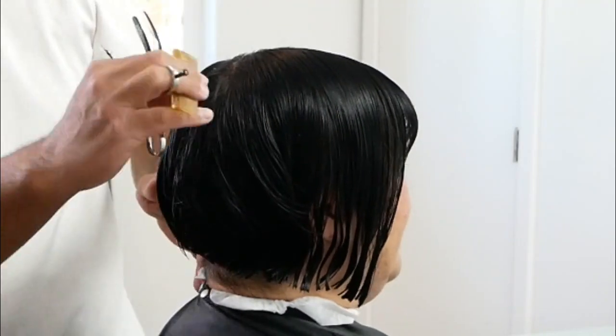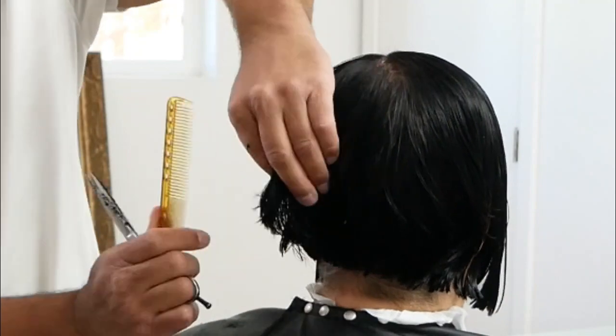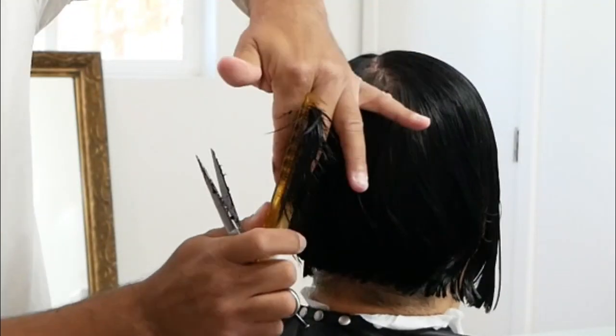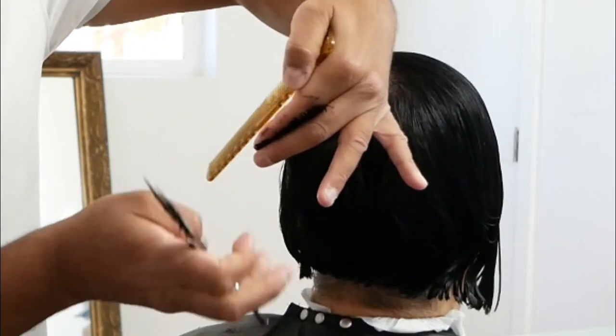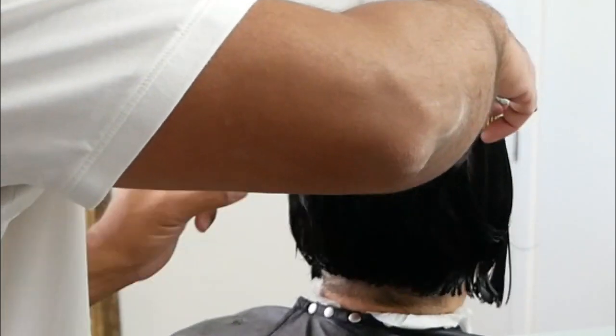When I get to the next section, I'm only going to over-direct that to the previous section — not all the way back to the first section. I'm going to do this both on the left side and the right side, and that's how I will ensure that all my layering is the same length throughout the entire haircut.